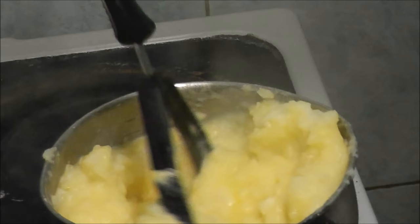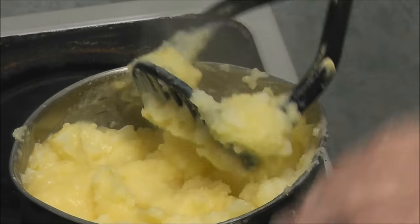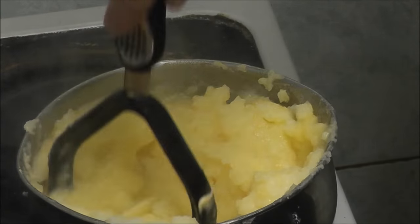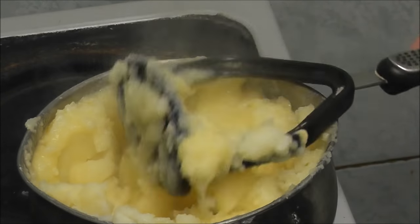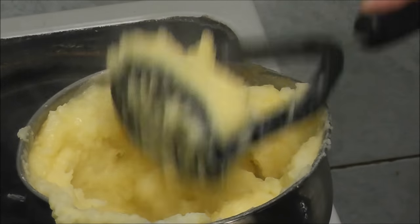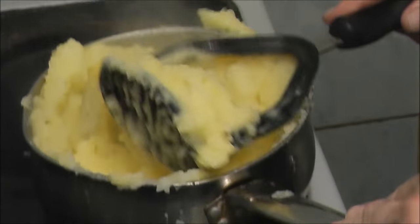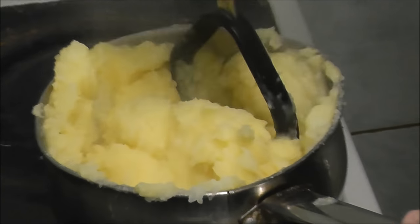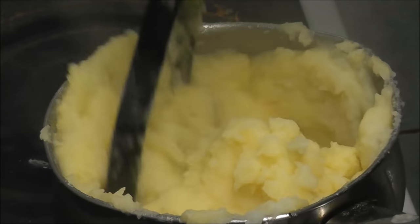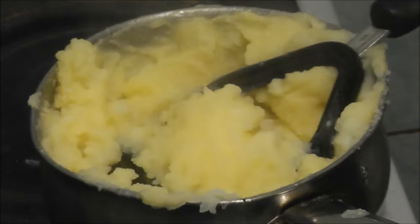Here we go - got the kitchen roll and it went right around the tripod. Oh look, it's going all over. Should have got a bigger pan. Nevermind. Now they seem creamy enough.